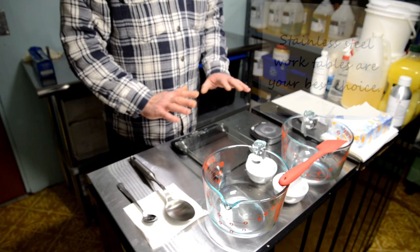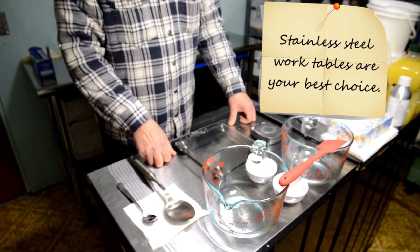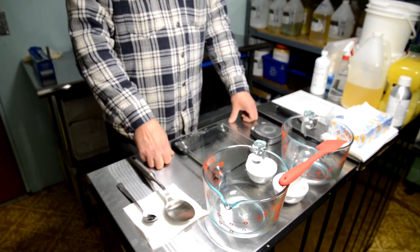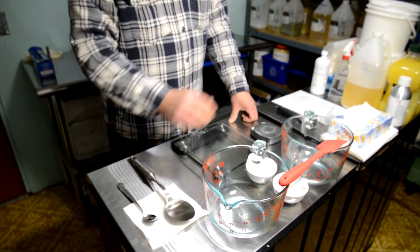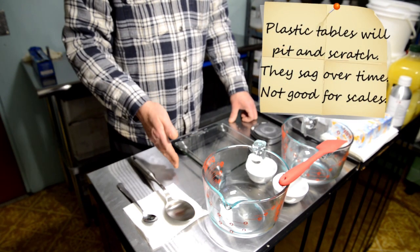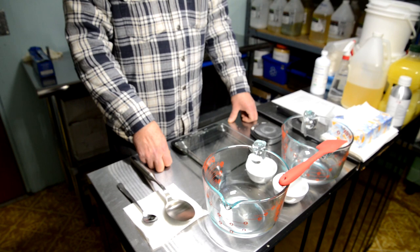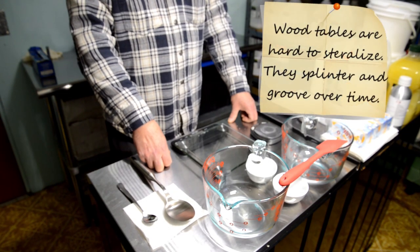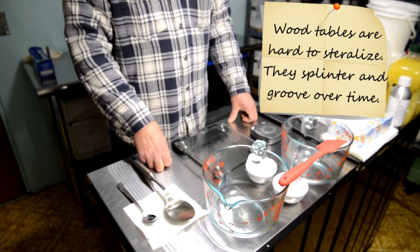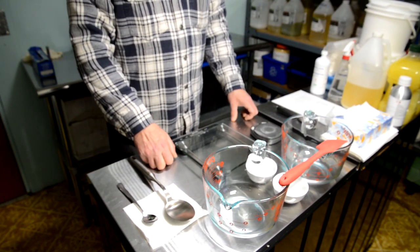I always work with stainless steel tables — easy to clean, easy to sterilize, nice flat surface for my scales, and anything you spill can simply be wiped up. I don't use plastic because it gets pitted and discolored over time and is hard to clean. I never use wood either — hard to clean, splinters over time, and you certainly don't want wood splinters in your soap.